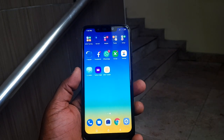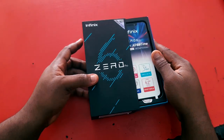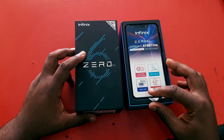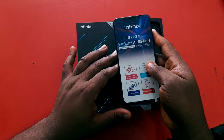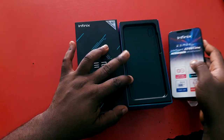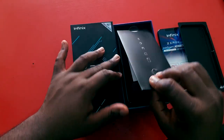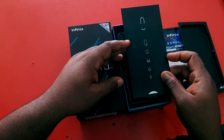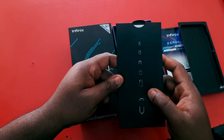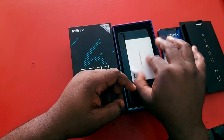I don't usually bother doing unboxing because it's almost the same thing in all these devices, but with this one — once you open the pack, you get the device itself with a sticker in front showing the basic specs. Putting that aside, you'll see a small container inside that contains the manual, the SIM ejector, and a graphic description of the items in the box.